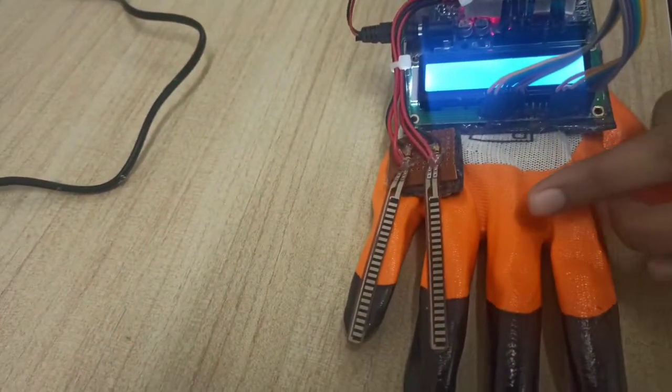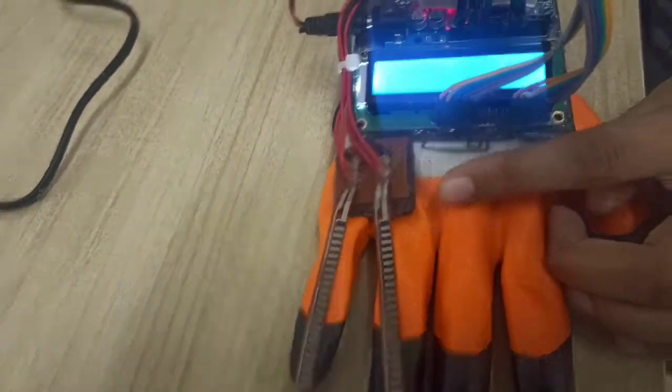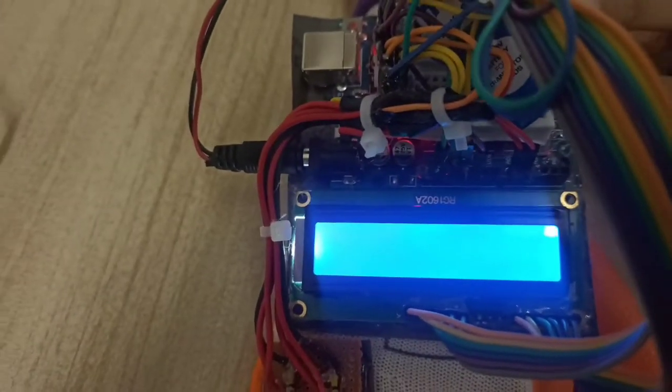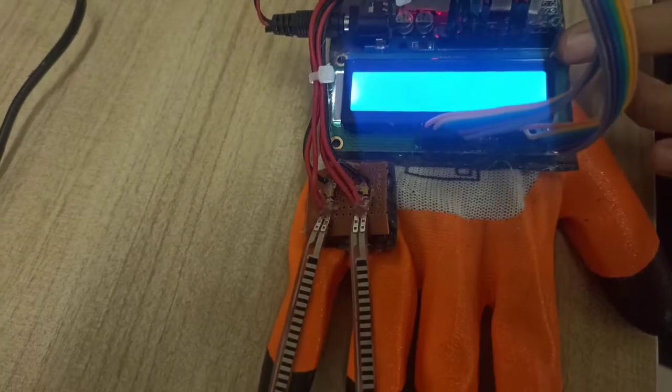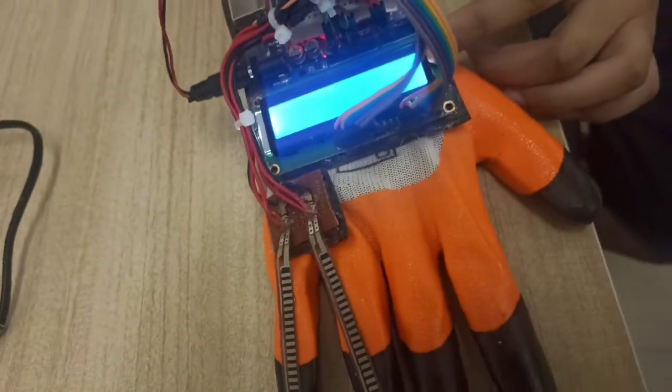Let me tell you how it functions. When the flex sensor gets folded, it sends the reading to the Arduino. The Arduino reads and transmits those readings to the LCD screen, which displays the message.